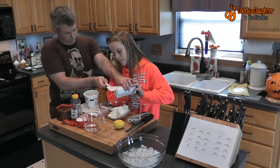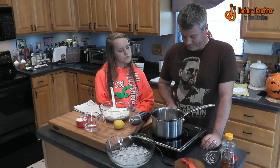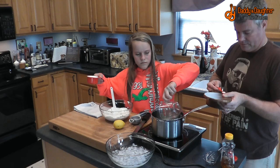Next we are going to whisk together our water, sugar, honey, and salt over medium heat until it reaches a boil. Go ahead and add the water and the sugar — I'll add the salt and the honey.